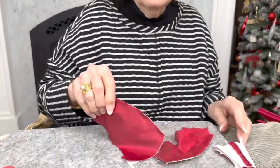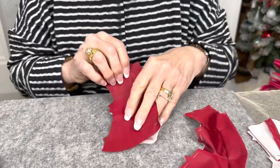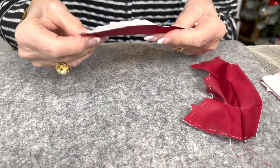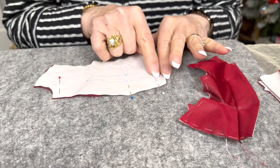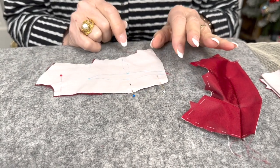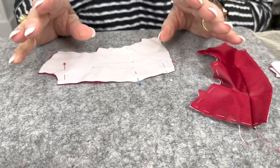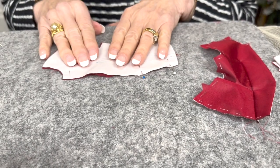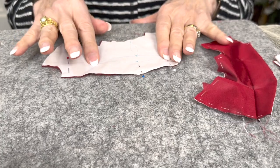We're going to begin on a red jacket. Since our skirt is ready, I've transferred my markings from the pattern onto the cotton.